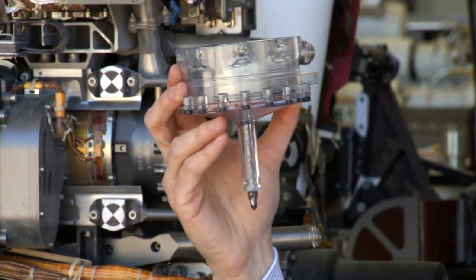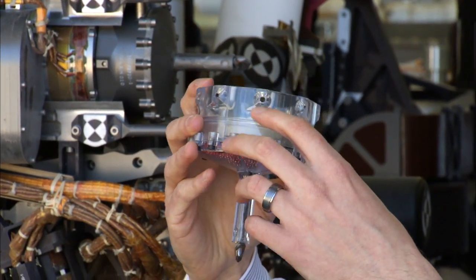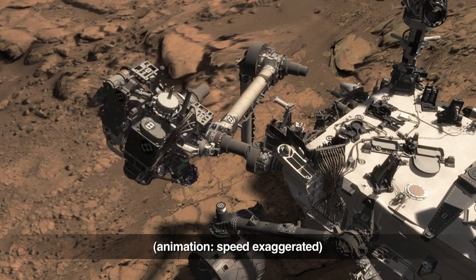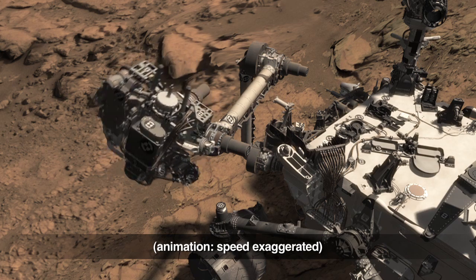I will use this model of the drill bit assembly to illustrate. As we drill the hole, the powder gets conveyed up this tube and gets stored into the chamber inside the drill bit assembly. Then, to move the powder out of the drill bit, we use the robotic arm's wrist and turret joint, and the vibration caused by the drill's percussion mechanism to move the sample.